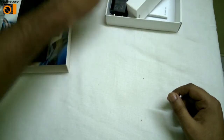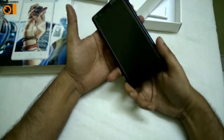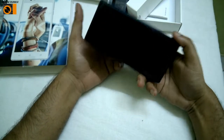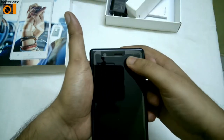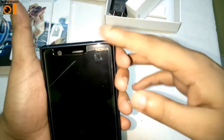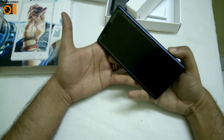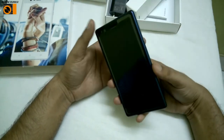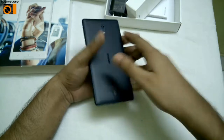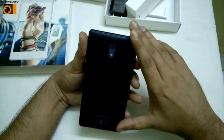I've opened the phone. There is no fingerprint sensor as you can see from the outer view. It's a 4G handset and here is the Nokia branding on the back. It comes with a 5-inch screen — it's a capacitive touchscreen. On the other side you can see the camera, which has an LED flash with it.